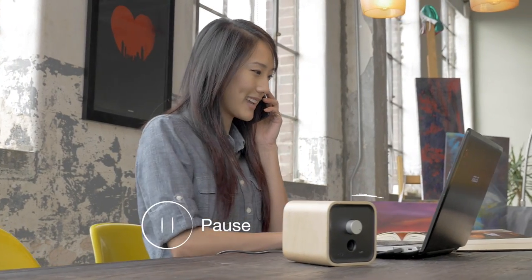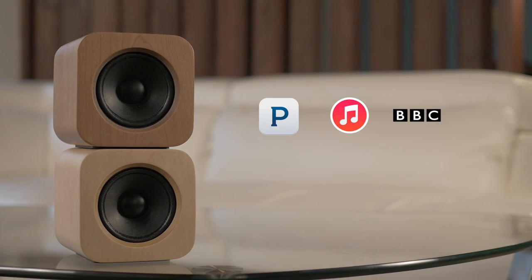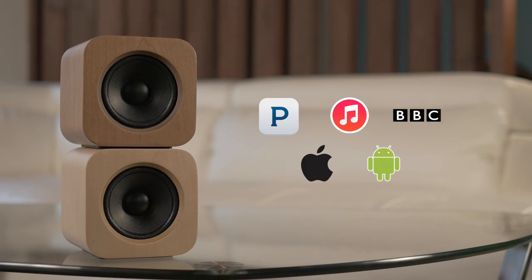Sugar Cube is a WiFi music box that streams audio from Pandora, iTunes, BBC Radio, and iOS or Android devices.